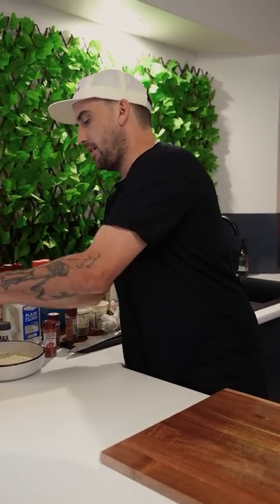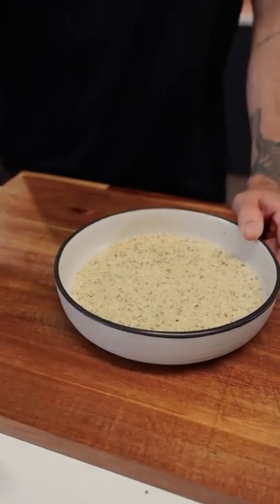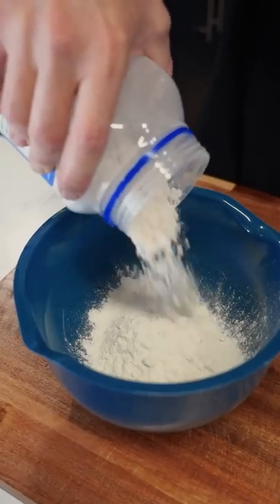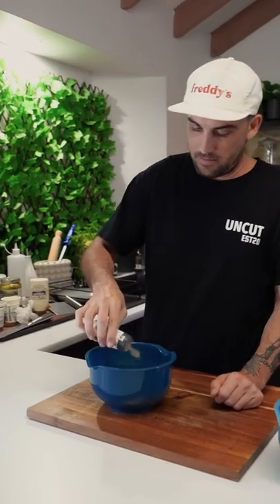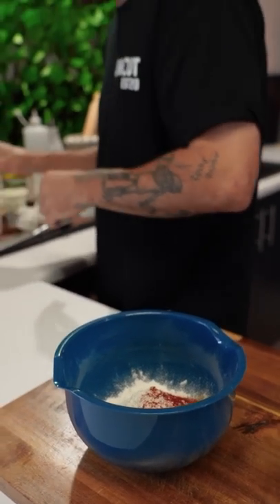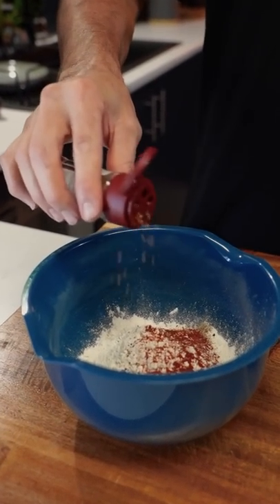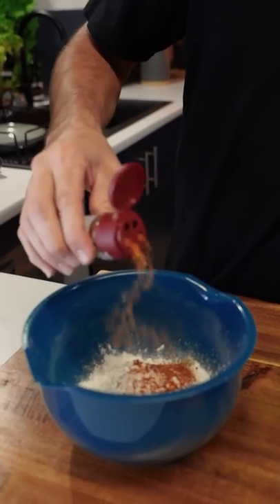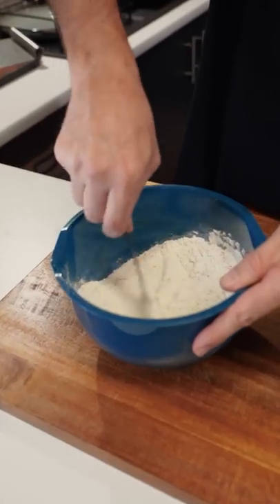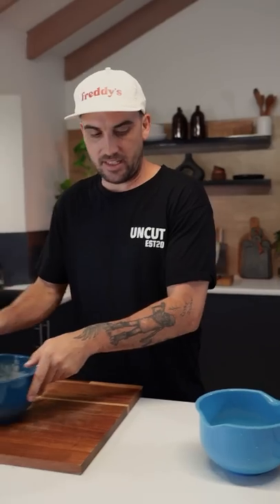Now I've got some panko breadcrumb mix — it's kind of like a schnitty mix, a little packet breadcrumb mix. Add some plain flour — a cup or two depending on how much you're doing. Black pepper — a teaspoon in. Smoked paprika — a teaspoon in. A little pepper steak spice blend — just under half a teaspoon. And back to the Texan rub — a decent teaspoon of that. Mix it all up. There are our stations.